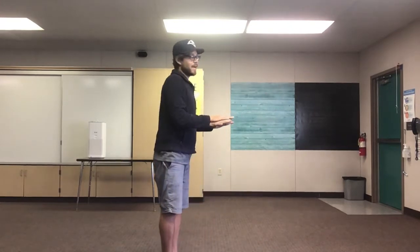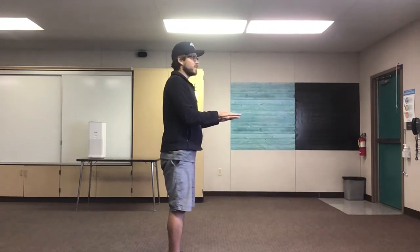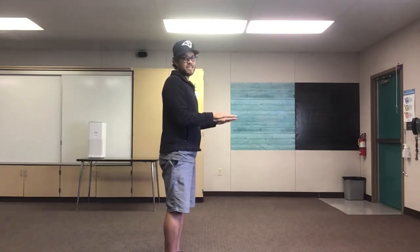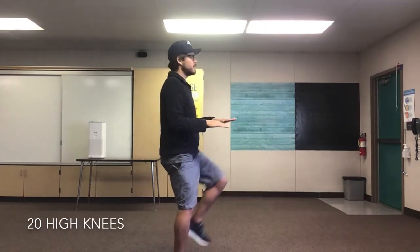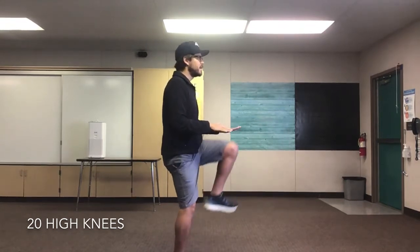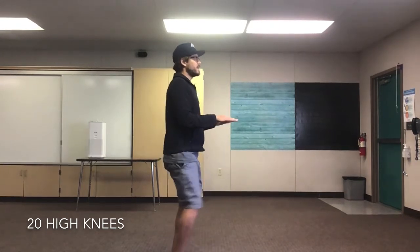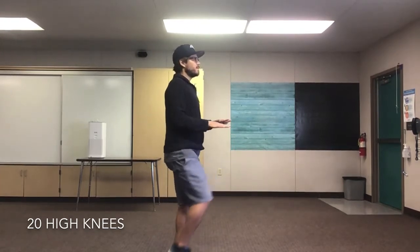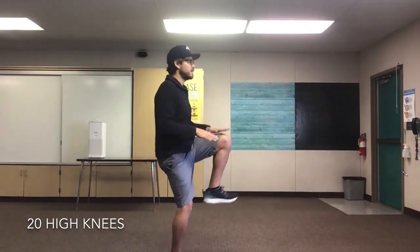Next let's do some high knees! Bring your knee up as high as you can. You can put your hands out and try to get your knees to touch your hands, driving your knee up. We'll do 20 — 10 on each leg. Ready? Set, go! 1, 2, 3, 4, 5, 6, 7, 8, 9, 10, 11, 12, 13, 14, 15, 16, 17, 18, 19, 20! Great job everyone!